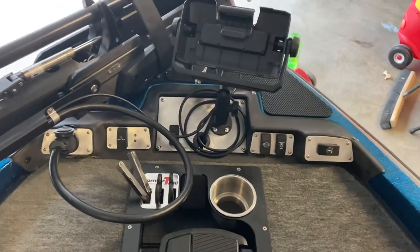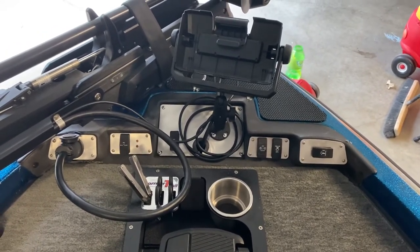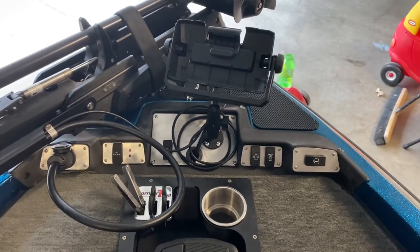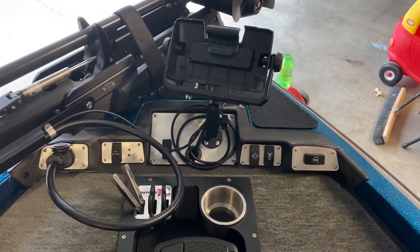This entire set can be found at my eBay store, ebay.com/usr/ThisOldOutboard, or you can find a link in the video description below. Check it out. Hopefully this can help your bass boat look a lot better. Thanks for watching.